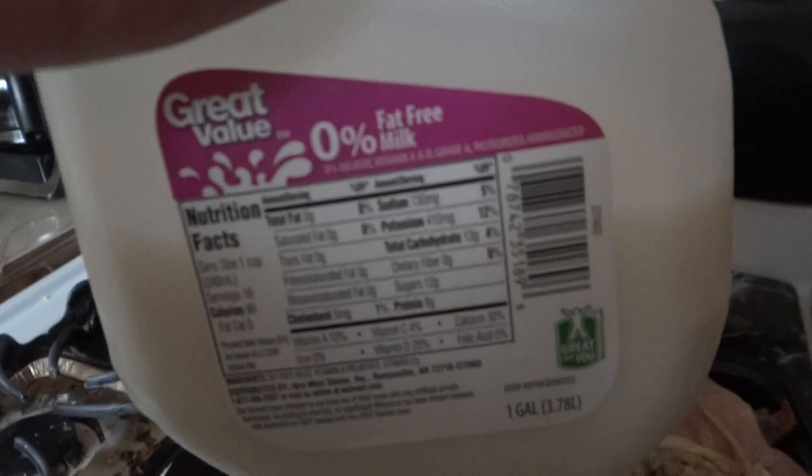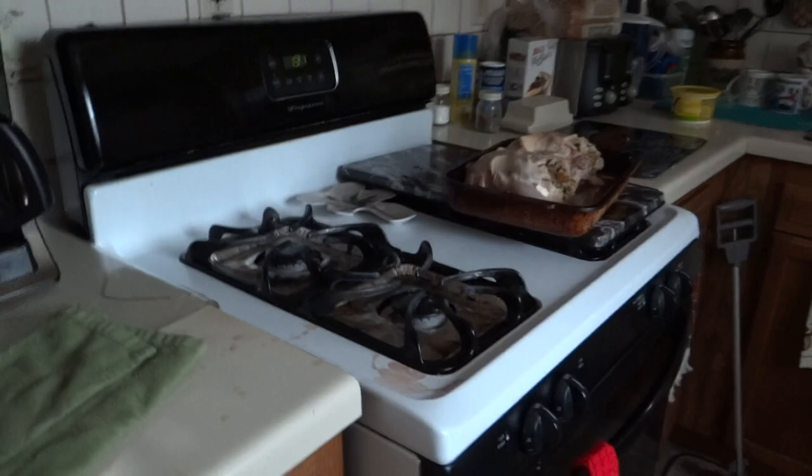And then I put a little bit of skim milk in. My hubby likes whole milk, but I buy whole milk for him and skim for myself.